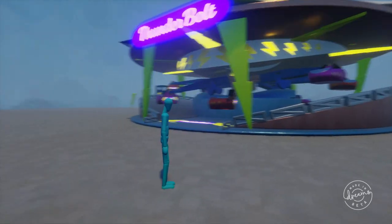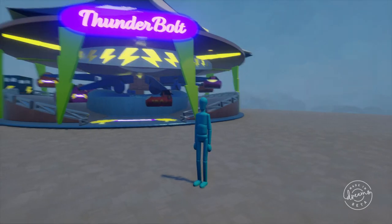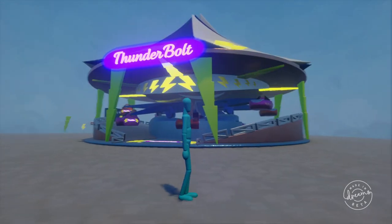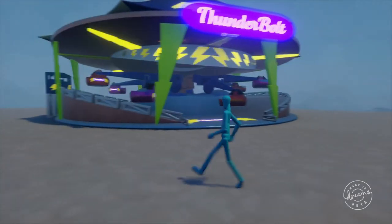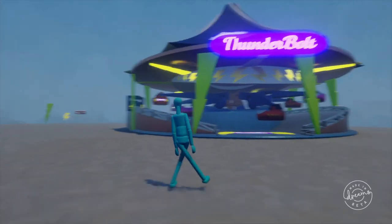Going from knowing nothing about Dreams other than the stuff that carried over from LittleBigPlanet to this, by the end of the beta, I am pretty proud of myself. And I'm really excited to see what people do to remix it. And I'm happy with my scramblers too — I showed them off before, and I'll be remixing those once the full game launches.